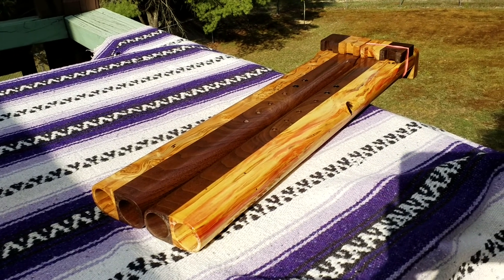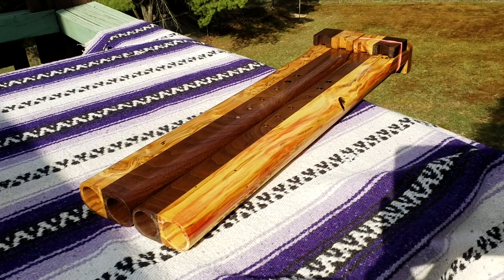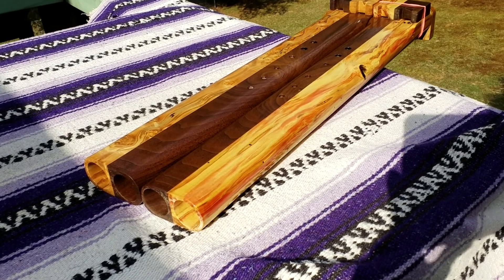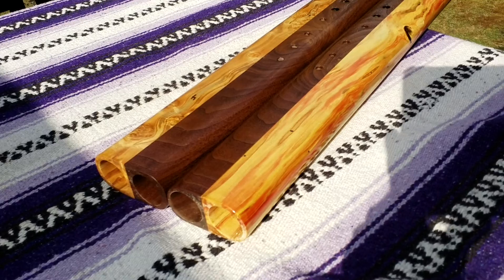I made a pair of Native American flutes — G-Bass. One's Flame Box Elder, the other's Ambrosia Maple. They came out really beautiful.